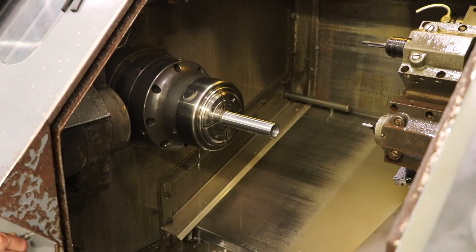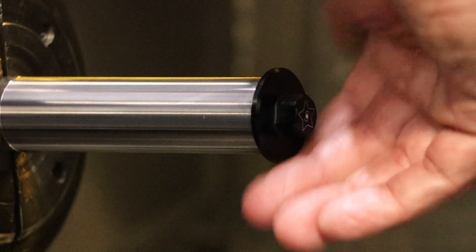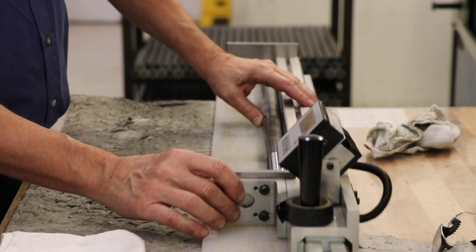Next, the ends of the bars are turned in preparation for having the splines cut. This is also where the threads are turned in the inner diameter. Several measurements are taken to ensure the bars meet SAE standards.